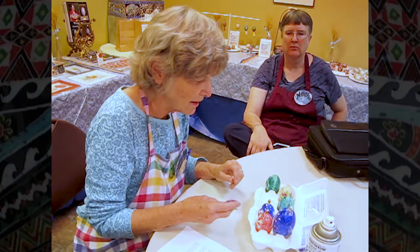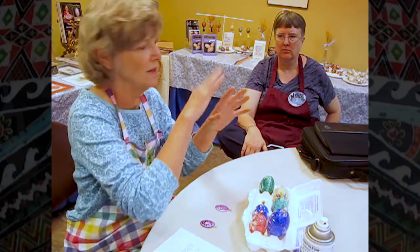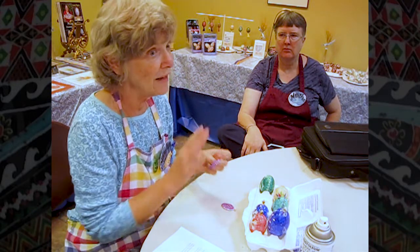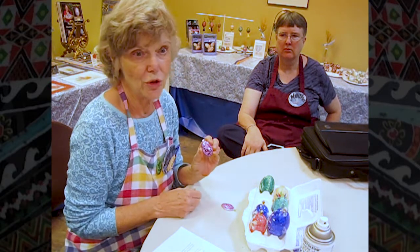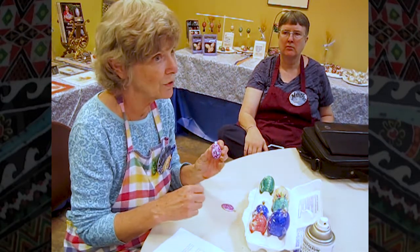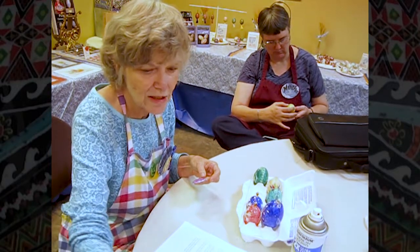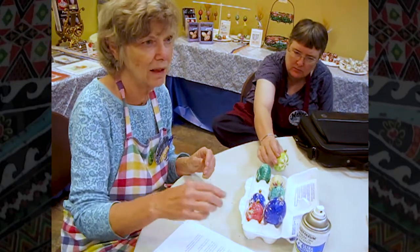I wanted to talk about combining Sharpie with alcohol inks. I saw one Susan had done with a beautiful tree with different colors behind it — I asked how she got the black on there and she said Sharpie is just an alcohol ink. I discovered by experiment that you've got to do the background first, let it dry, then draw with your Sharpie on top of that, and then do a very light spray, then a little heavier spray, then a solid coat of spray, and then you can put epoxy on top.